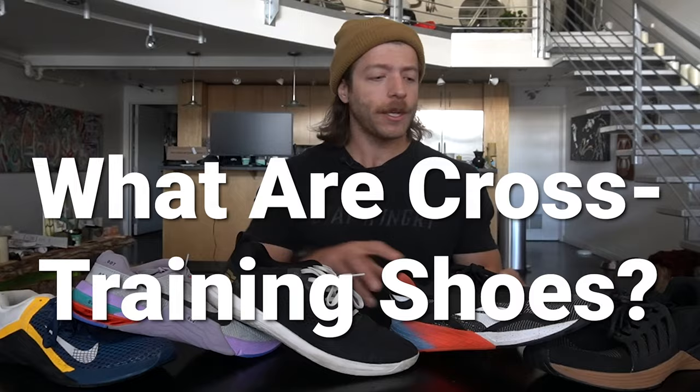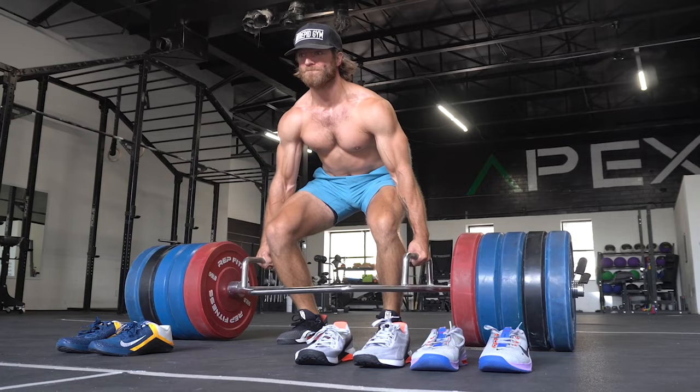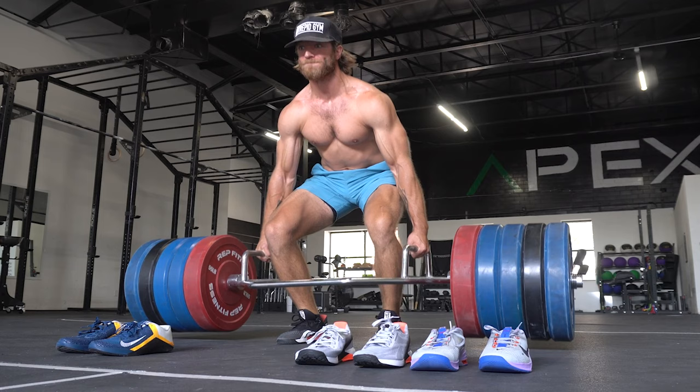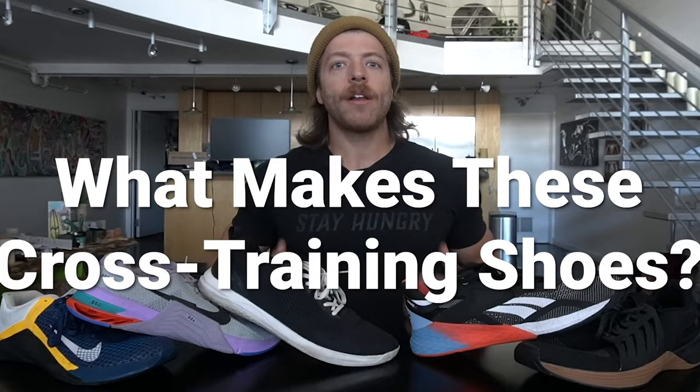Our first topic is what are cross training shoes. Cross training shoes are a type of footwear — more specifically a training shoe — that is designed to have a crossover ability into different realms of activity. This is a shoe that you can lift in, you can do some HIIT workouts in, you can do some very light runs in, and they're designed to be a bit more durable across the board because of their construction. Whenever you see the word cross training shoe, just assume that it is a training shoe designed to excel and tackle a bunch of different activities.